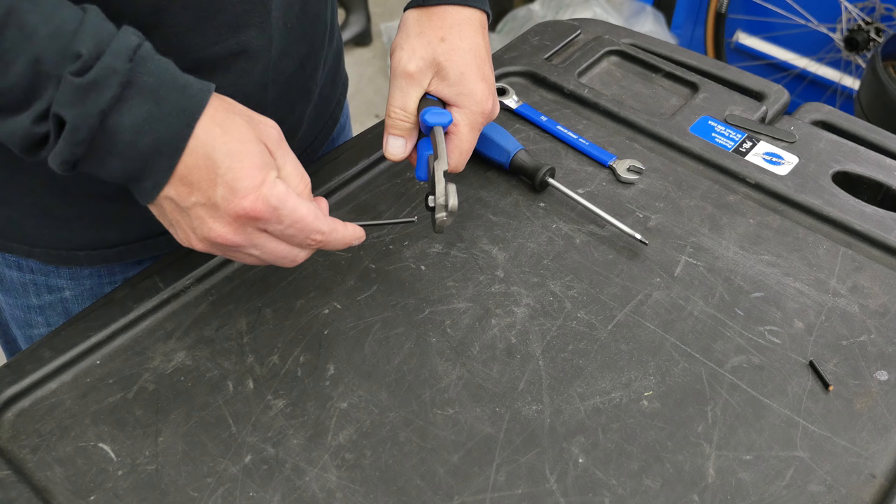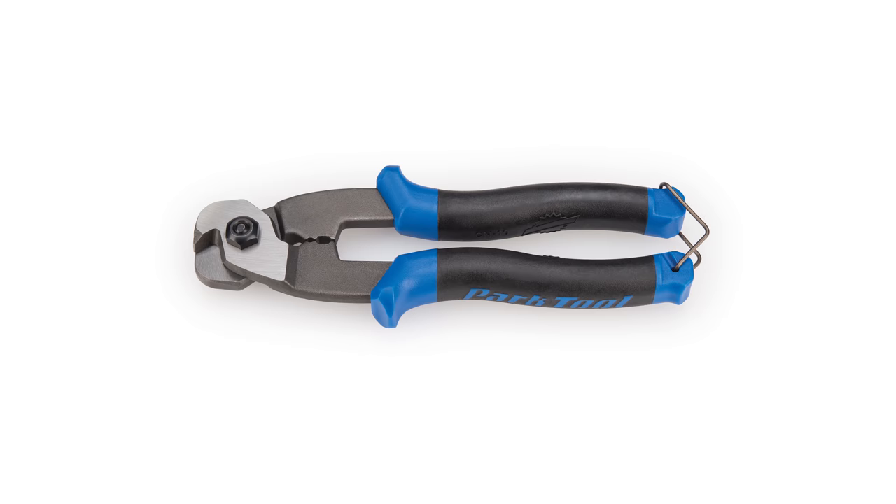Keep in mind that after much use, any cutter edge will begin to wear and not be as effective. When this occurs, it is necessary to replace the cutters. We hope this video helped you dial in your CN10 for optimal performance. Thanks.